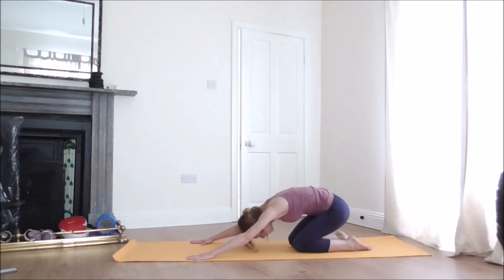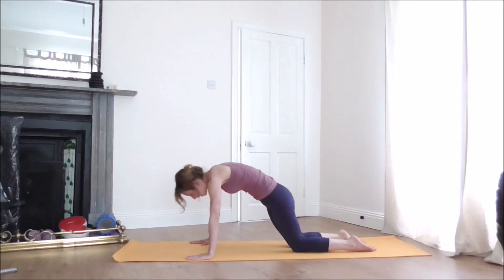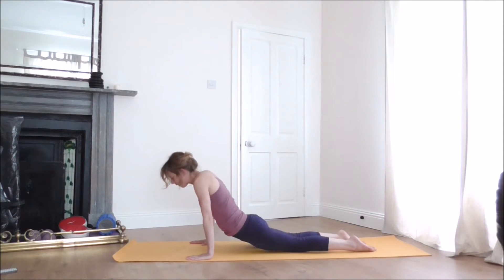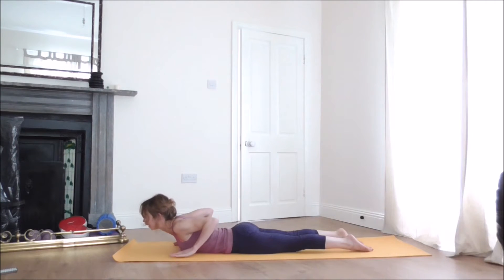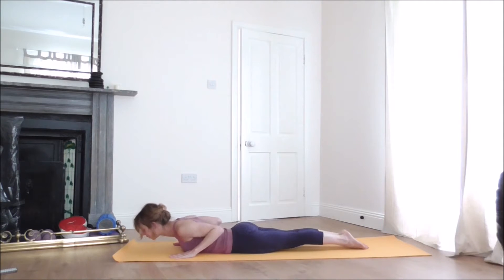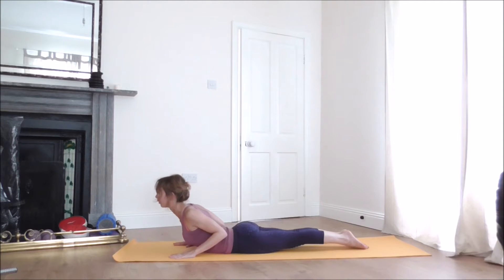With your next inhalation, lift your hips and gently roll over the thighs. As you exhale, release your belly and chest to the floor. Place your hands under the shoulders, bring your legs together, and move your elbows to the chest. Slowly lift your chest off the floor, drawing the shoulder blades towards the spine into Cobra. Take a few breaths here, keeping your neck in line with the spine with a soft gaze.